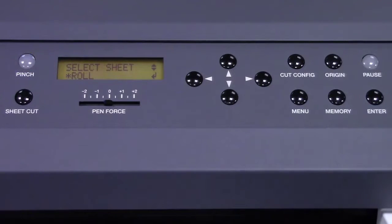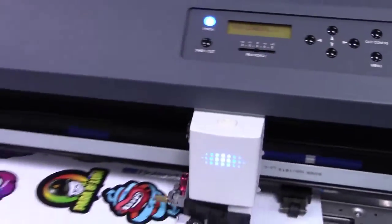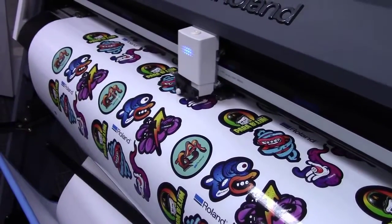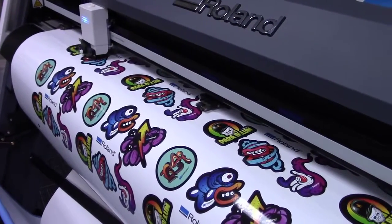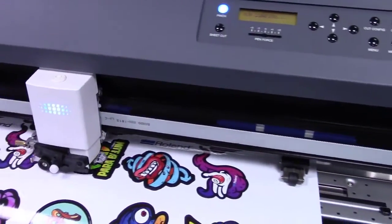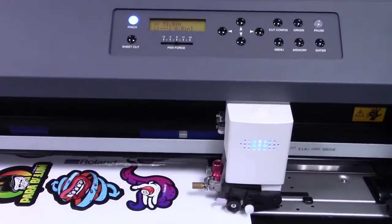The pinch rollers are now going to engage, as you see by the flashing light on the pinch roller button. As soon as the pinch rollers are engaged, the head carriage is going to move across the platen, pulling for size between the two pinch rollers. The head carriage moves across, locating the far left pinch roller, and coming back across to locate the far right pinch roller. This will give us our total width that's available for this particular loaded piece of media.